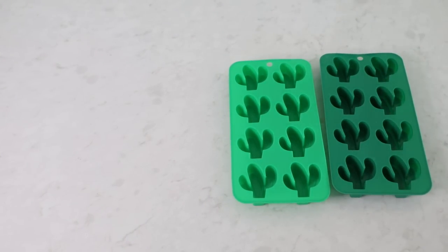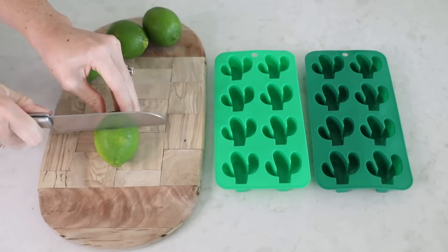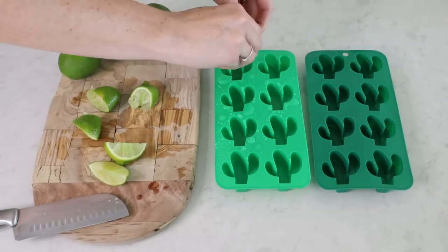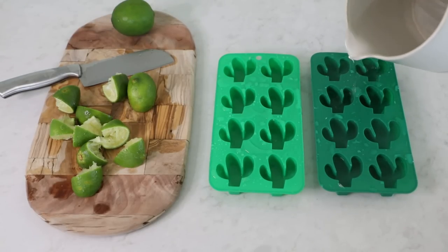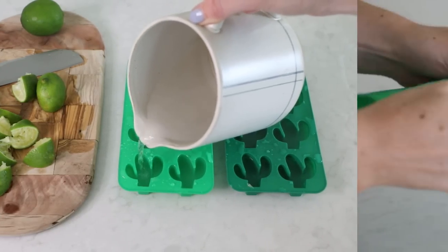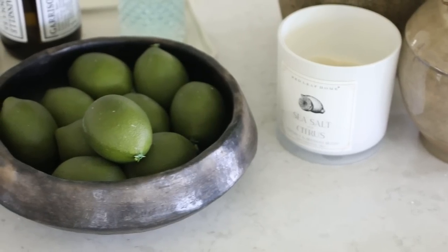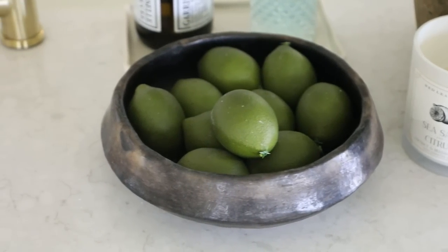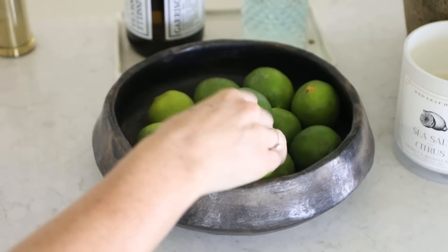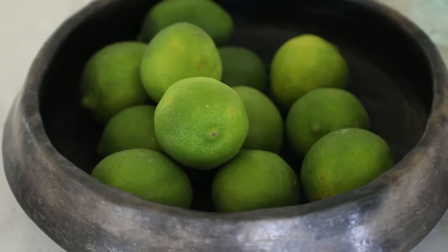Another thing I like to do is prep some special ice cubes for drinks. We were planning a taco and margarita night, so I made lime-infused ice cubes using these little cactus ice trays I found at HomeGoods — perfect for margaritas. I just squeezed a slice of lime into each cube and filled the rest with water. You can also use lemon juice, berries, or mint leaves depending on what drinks you're planning. I also swapped my faux bowl filler for real limes since I had them on hand anyway.